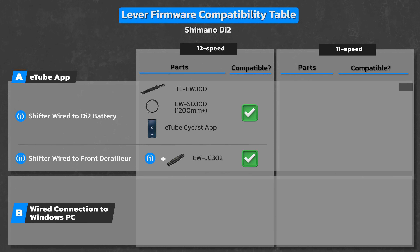For all 11-speed Di2 systems without Bluetooth connectivity, you cannot update any firmware using the eTube app. But for those of you with the D-Fly dongle, good news — not only can you perform updates wirelessly, but you don't need any special parts, except of course the eTube app loaded onto your phone.